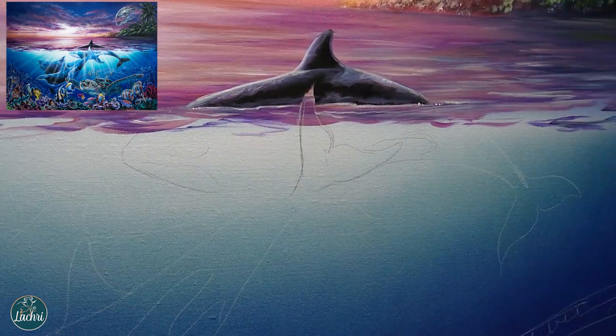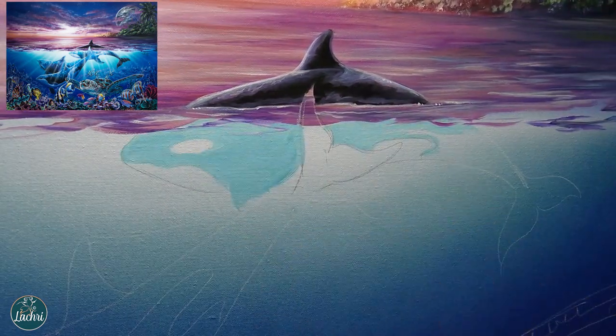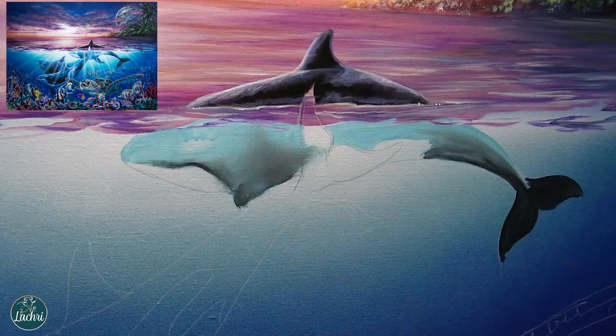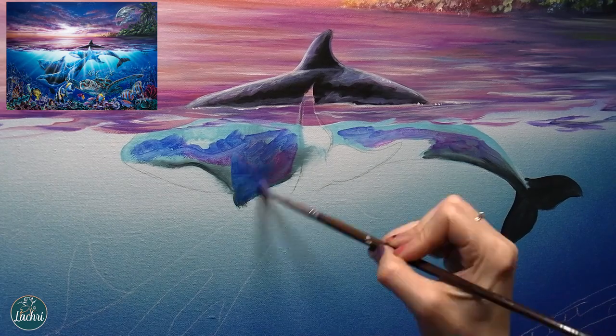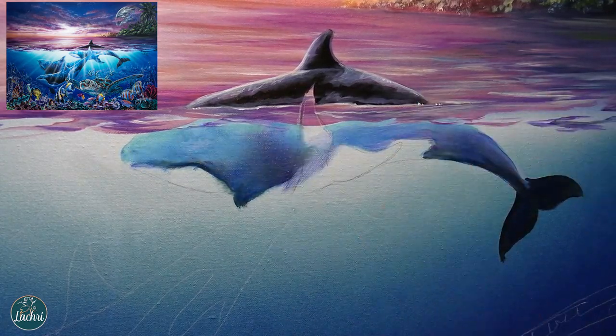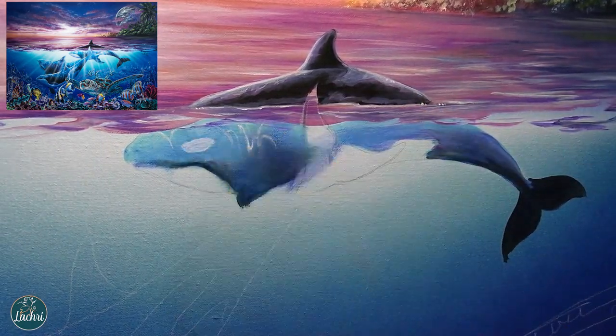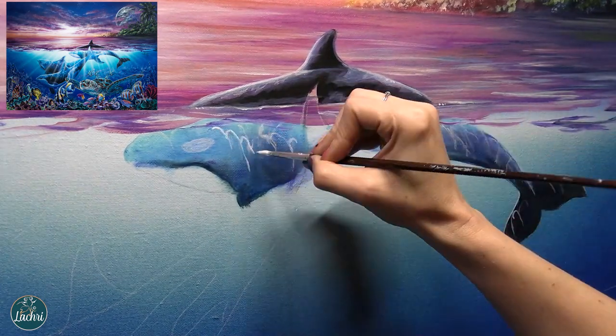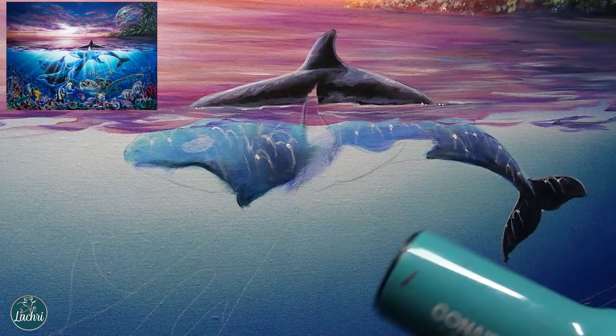Notice as I paint these orcas - look at the color shift. The closer to the water surface, the lighter I want them to be. I don't want to just make black above and below water. One of the tricks I can do to make them look like they're in the water is to use the colors of the background water on them, even the black portion. The closer to the surface, the lighter they are going to be.